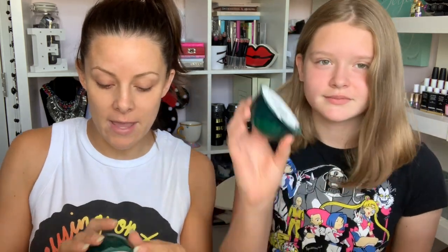I was away this weekend and Ellie popped into one of her favorite shops - the Body Shop. She came home with some new masks. These are brand new from the Body Shop. They are the anti-imperfection peel-off masks. They're five pounds each, so they're quite spendy for a single-use mask, but if they work wonders then money well spent, right?